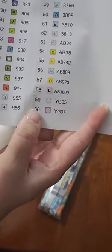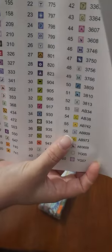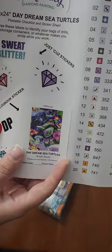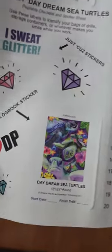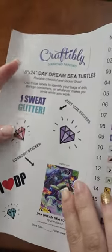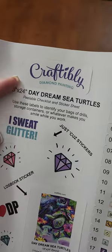These are the bigger labels. There are 60 colors in this kit. It looks like we've got some special drills — lots of ABs. And then you have this smaller logbook sticker where it has a start date, a finish date, and the canvas information on it. Then you get some fun little diamond painting stickers — 'I sweat glitter,' that's funny. And again the canvas information up here.